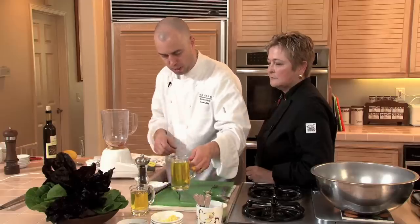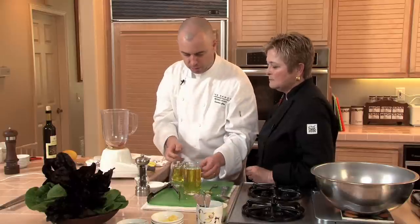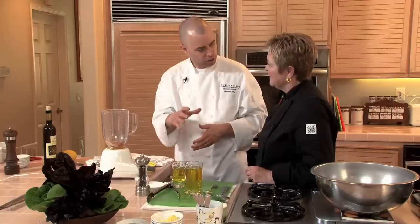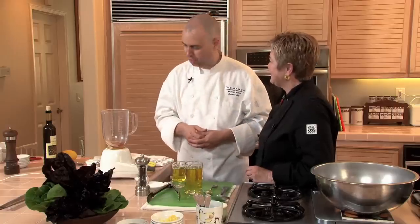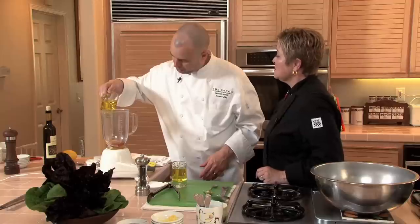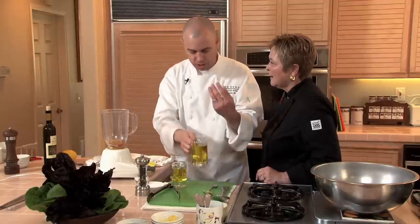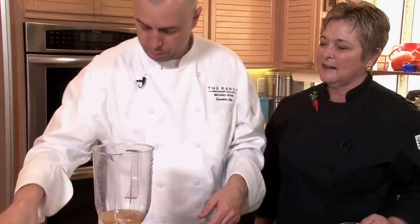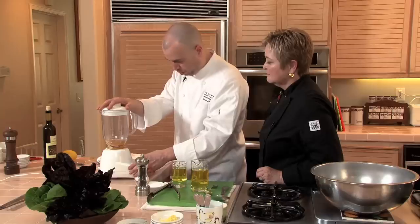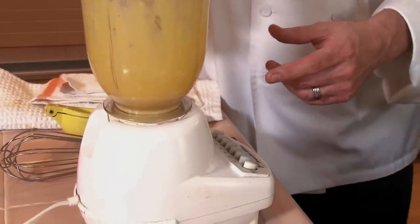We're going to use a couple different kinds of oil — a vegetable oil and an extra virgin olive oil. The extra virgin is a little bit too rich if you use all extra virgin, so I like to add a little bit in just to start the process. If I blend it all now, it's just going to be that egg yolk trying to whip itself with nothing to bind it to. The mustard really helps it get together, so I'm going to just pulse it here first.